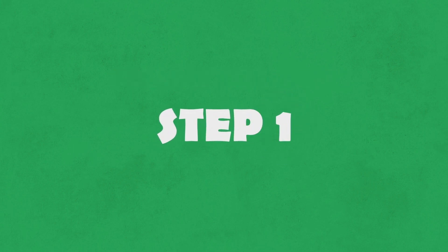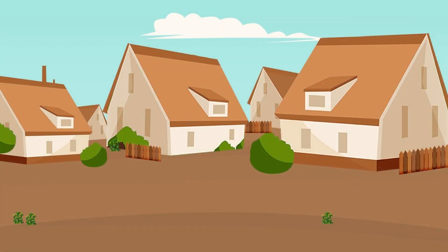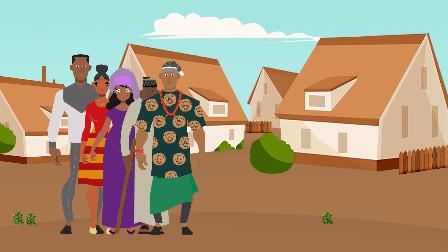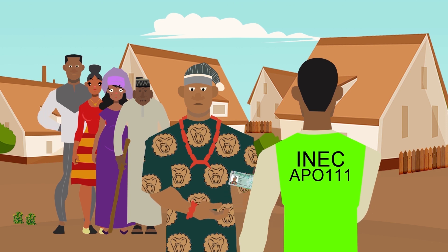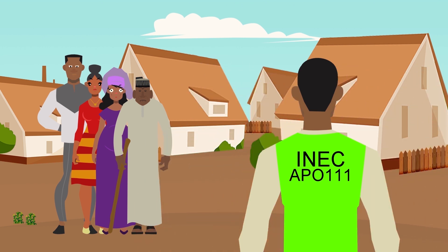Step 1. As you de reach the voting center, make you use kule mind, conduct yourself as a correct citizen of this our great country Nigeria. Go show yourself to the INEC official wey de the voting center. Him go help you check whether you de the correct unit, and also check whether the photograph wey de on top your permanent voter card match your face. If everything de correct, then him go direct you go the next INEC official.